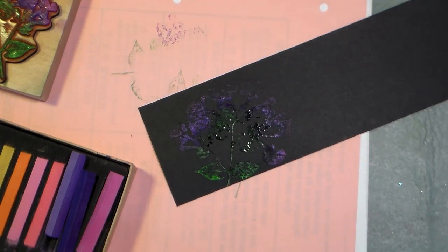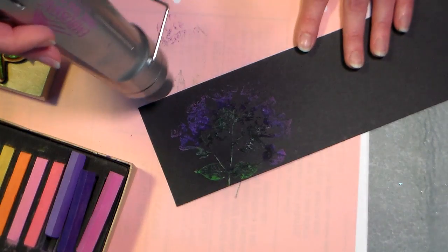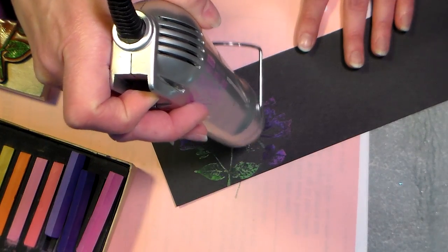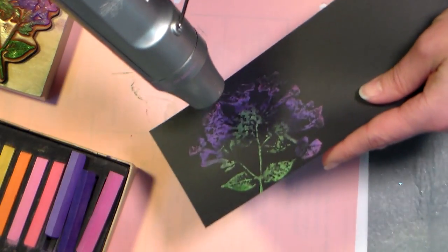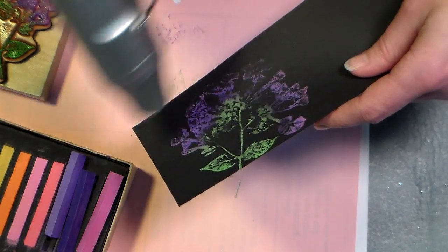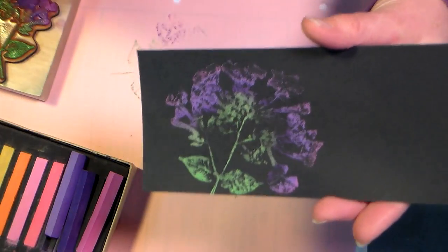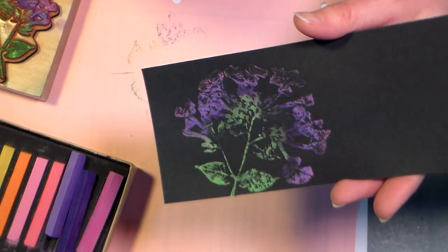Oh, if you have any of those metallic chalks, they would be really pretty on the dark cuz they would be very opaque. Alright so I'm gonna stamp that - we'll see, I don't know if this is gonna work or not. Let me hit that with the heat gun, dry it, and we'll see - we won't really be able to tell unless it's dry. You can see it's starting - the lighter colors are starting to show. Oh it is showing up pretty well! Alright I think that's almost dry all the way. So you can see that the pink and lavender showed up really well, and the bright green showed up. The dark purple didn't show up so well, but I think it's still really pretty.